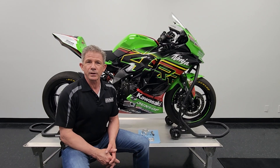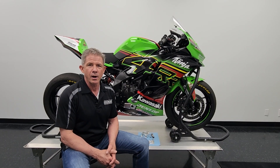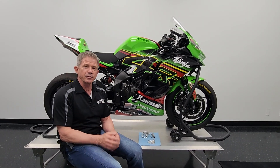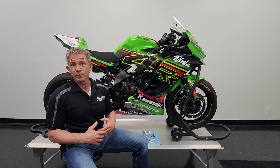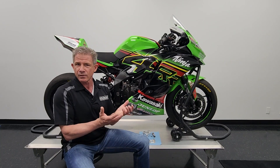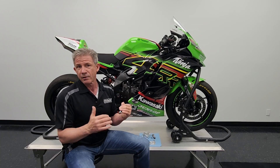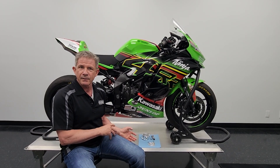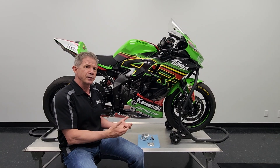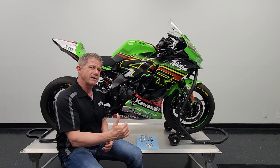The Graves Motorsports oil cooler kit for the 2023-2024 Kawasaki ZX4 RR. We've been developing this motorcycle from a street bike into a race bike over the course of the last year, and we've made a lot more power, which generates a lot more heat in the engine. The oil temperatures rise, so we've developed an oil cooler kit that helps stabilize the oil temperature from the start of the race to the end of the race.